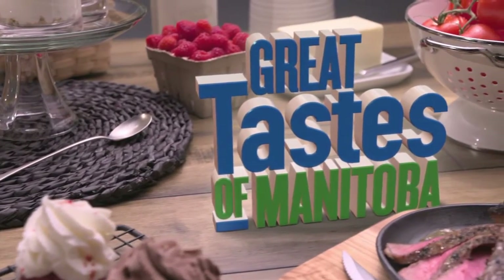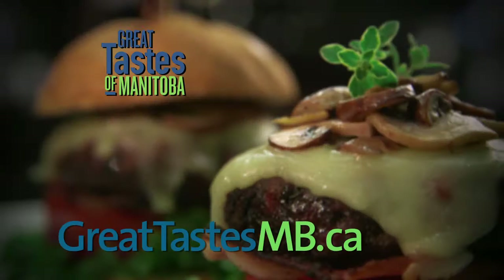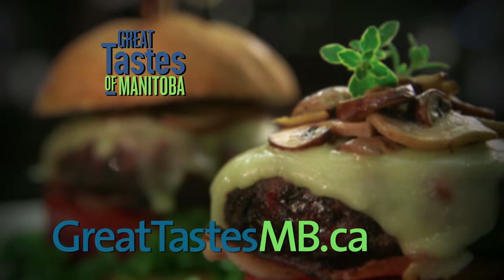When we come back, we'll be making a one-skillet mushroom burrito — quick and easy. We'll be doing that as soon as we come back here on Great Taste of Manitoba, brought to you in part by GreatTastesMB.ca.